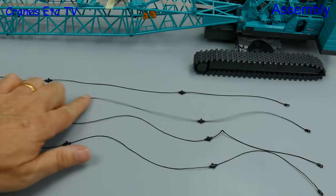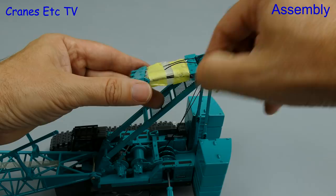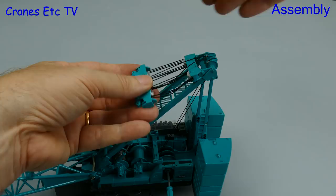Before we go nut and bolt crazy, let's unwrap the luffing gear. This is pre-reeved in the factory which is a help, but you have to be careful how you unwrap it to make sure you keep the tension on the pulleys. If you do let the thread jump off the pulleys you're definitely in for some frustration in getting it back on.